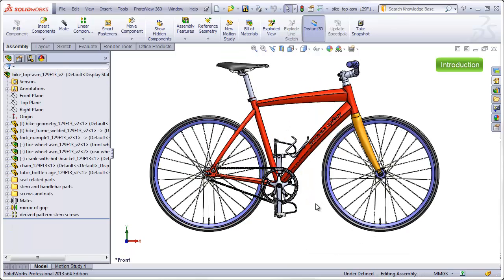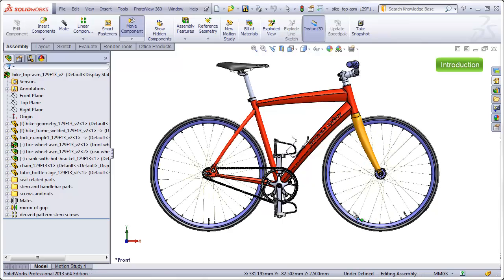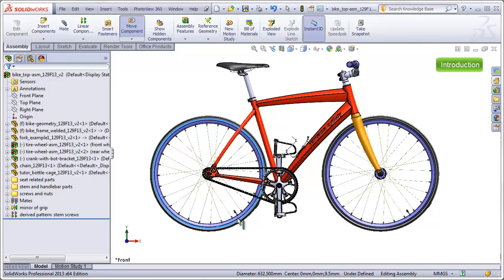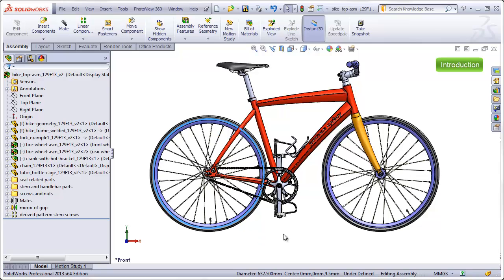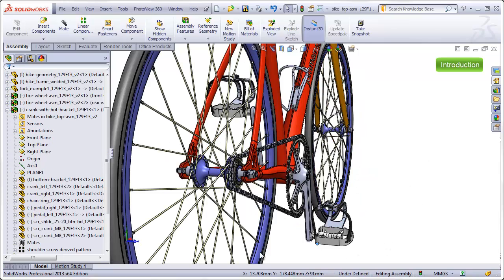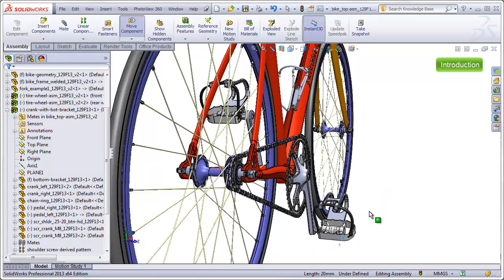In both configurations, you will be assembling the wheels and the crank in such a way that you can rotate them, but they are still mated to the dropout slots of the fork and the rear of the frame. This gives you freedom when creating interesting viewpoints. You will also make the crank rotatable so that if it is prominent in a render, you can rotate it to improve the appearance.